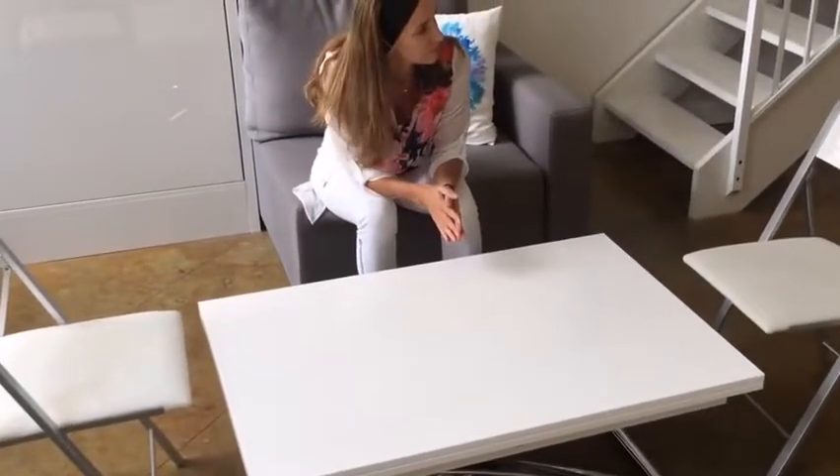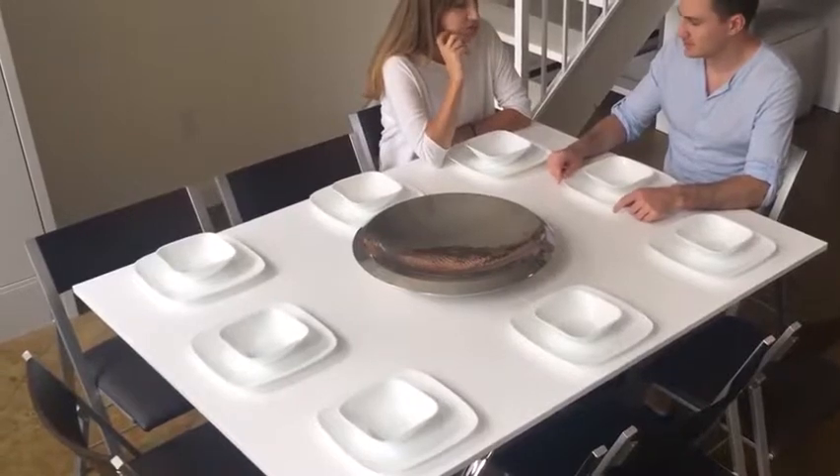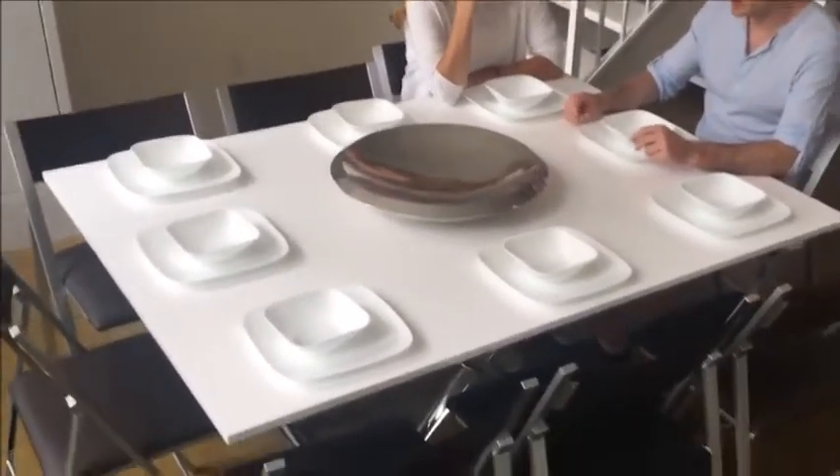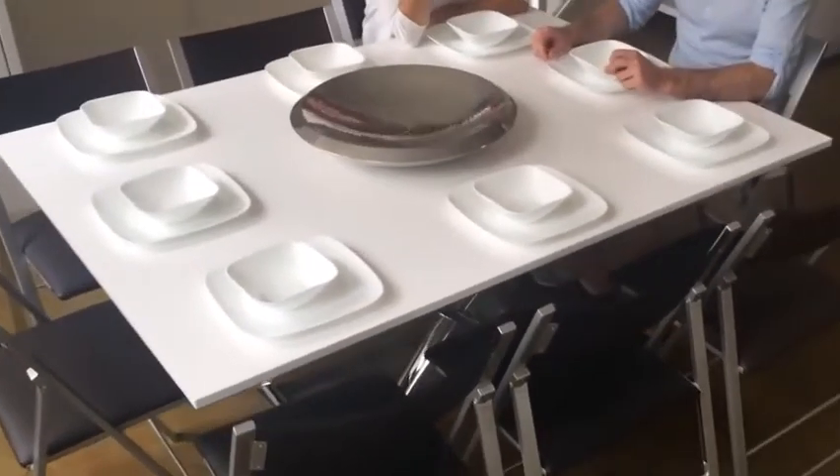It can also be adjusted to mid-levels in between. Here is an example of a table with eight nano chairs around it. There's plenty of room for eight, six, four, or even a very spacious two.